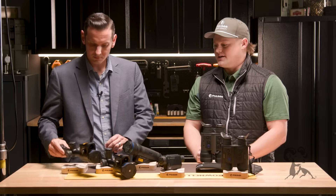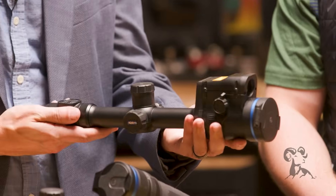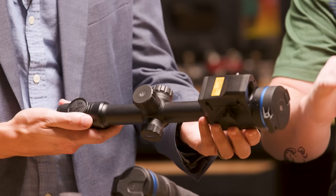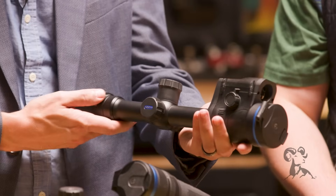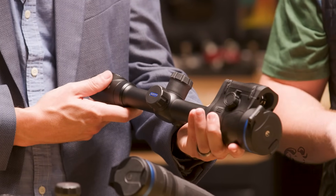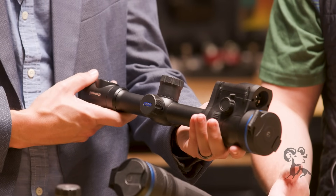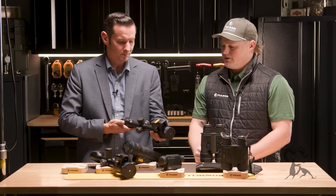That's what everybody is always interested in. So the first one I have here to highlight is the Thermion II LRF XQ50. This is a 384 by 288 resolution, three to 12 magnification, 50 millimeter objective lens. All of our thermal riflescopes have onboard recording through our Stream Vision app. A cool feature on any thermal riflescope with an integrated laser rangefinder is our new ballistics calculator app released about a year and a half, two years ago. That one retails about $3,500.